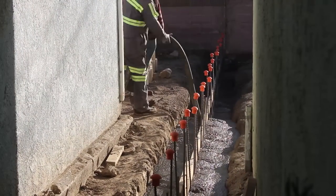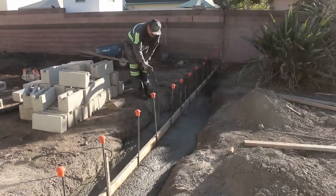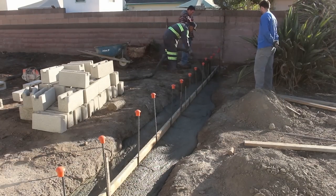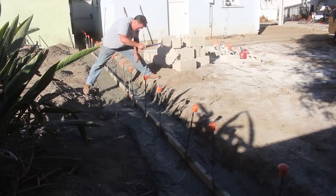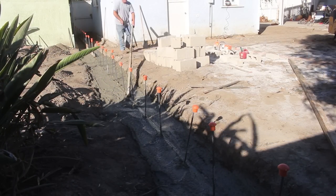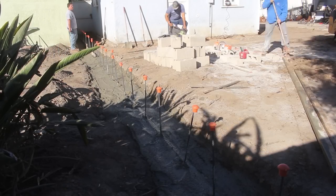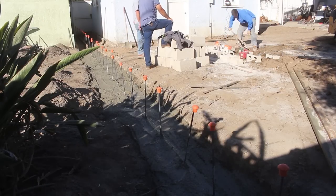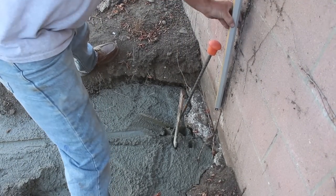Here goes the concrete in the footing — 2500 PSI pea gravel mix. That board is the level, so we just pour it to that level. It also holds all the verticals up, which is nice. As the concrete gets stiff I pull the steel stakes and the wood; the rebar stays pretty much where it started.